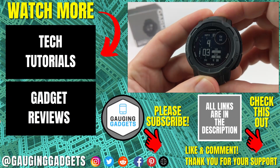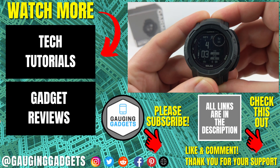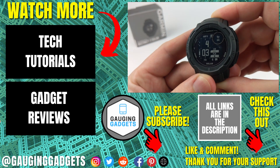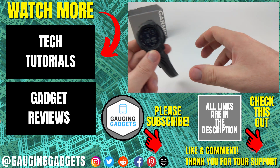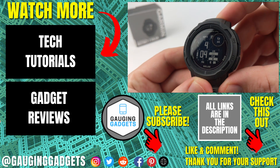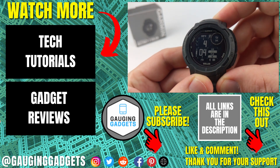That's how you install third-party watch faces to your Garmin Instinct 2. If you have any questions, leave a comment below — I'll get back to you as soon as I can. If you'd like to see more Garmin Instinct 2 tips and tutorials, check the links in the description. If this video helped you, give it a thumbs up and consider subscribing to Gauging Gadgets for more gadget reviews and tech tutorials. Thank you so much for watching.